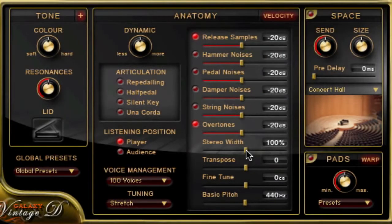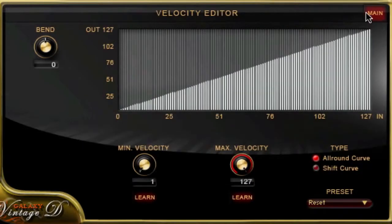By the way, all these samples and the Una Corda samples are only loaded into RAM when you activate them, which saves RAM and allows for better performance. And here's the stereo width going from natural to mono to expanded. MIDI transpose in half tones up to three octaves. Fine tuning in cents. And finally, the basic pitch in hertz. In the top line there's a velocity button which leads to the velocity editor — here's a quick view, we'll go into detail in another video clip. So the Anatomy menu gives you pretty much every possible tool to customize your piano to your type of playing and your setup.